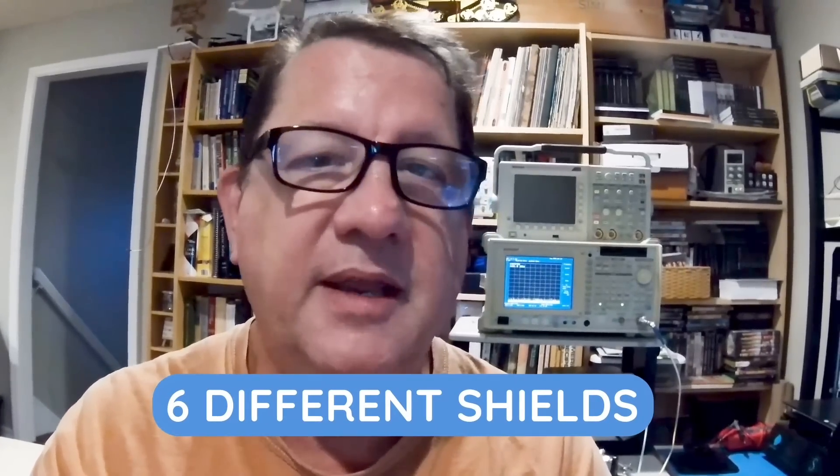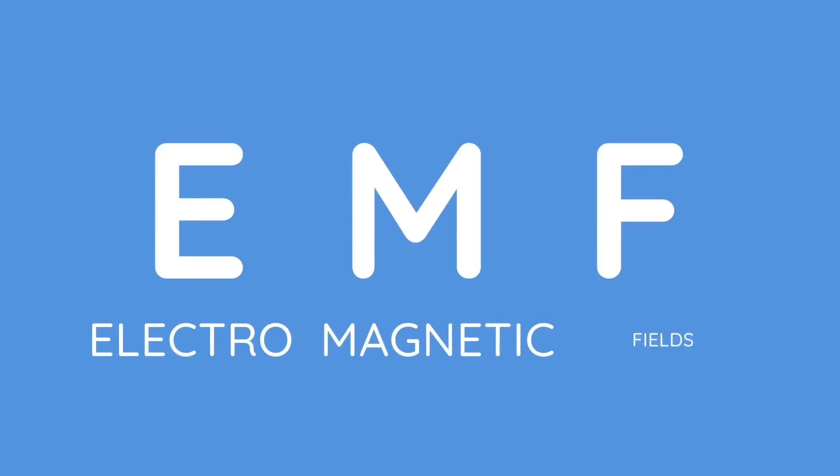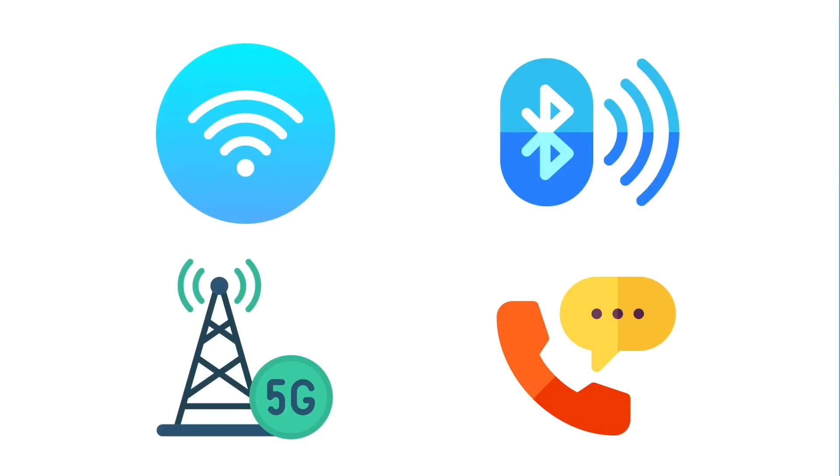We're looking at six different EMF shields. EMF stands for electromagnetic fields, and these shields are applied to the back of your mobile phone. The purpose is to reduce as much as possible the emissions that come from your phone, including things like Wi-Fi, Bluetooth, and your cellular transmissions such as data as well as voice calls.